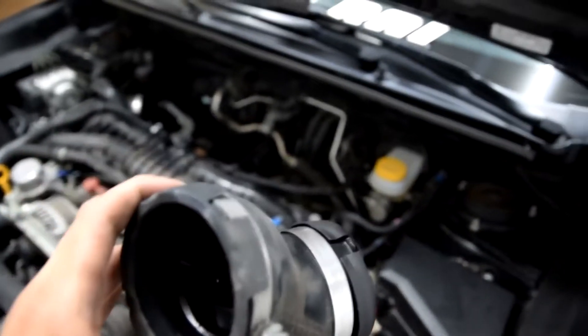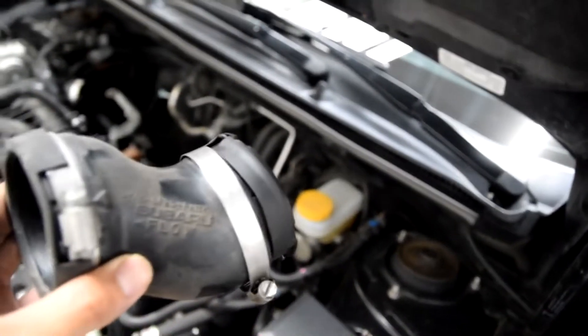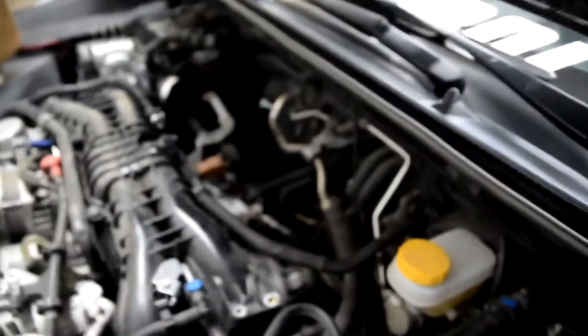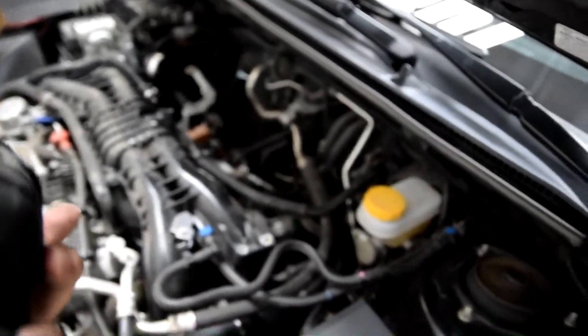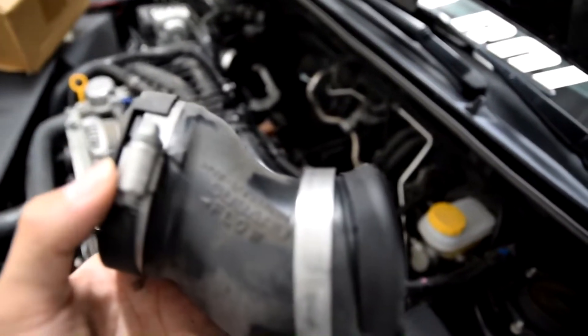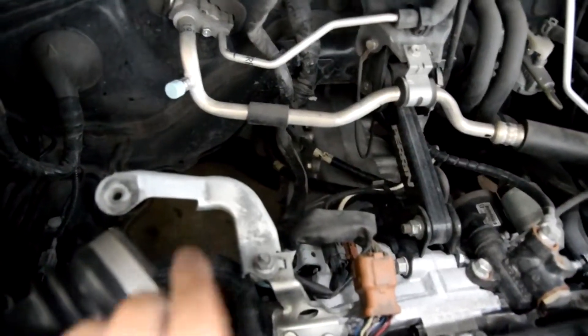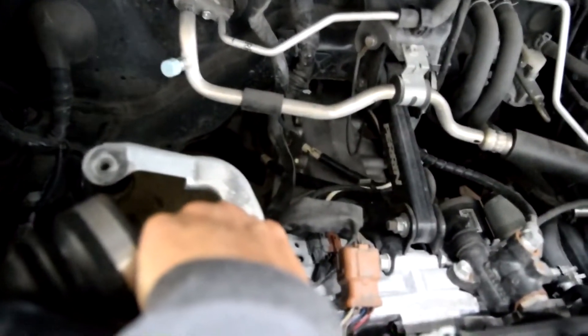On the driver's side intercooler area there was an inlet that was stuck behind there — no way to get it on camera. It's just another clamp you can loosen with the eight mil or a flathead and then pry off. That bracket down there — you don't need it anymore. After we get all of that cleared out of the way, we're going to start working on taking the bumper off.